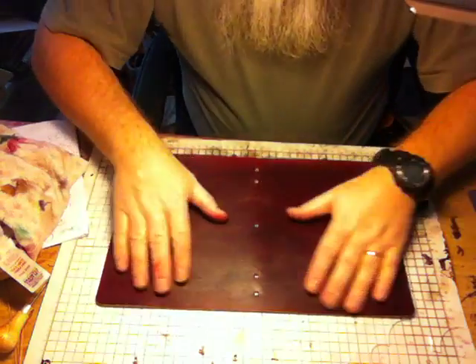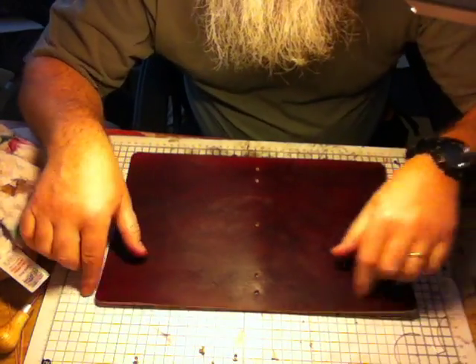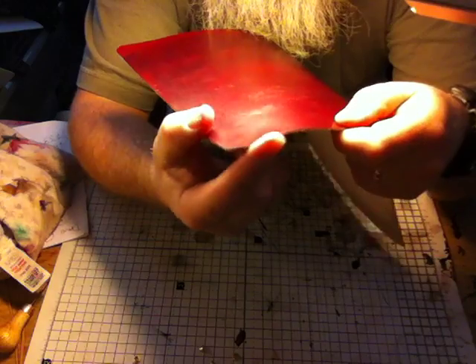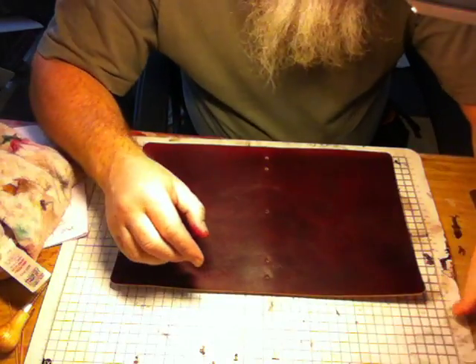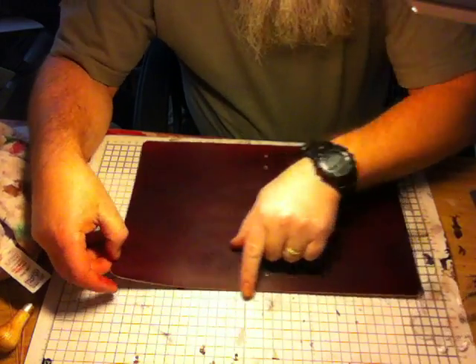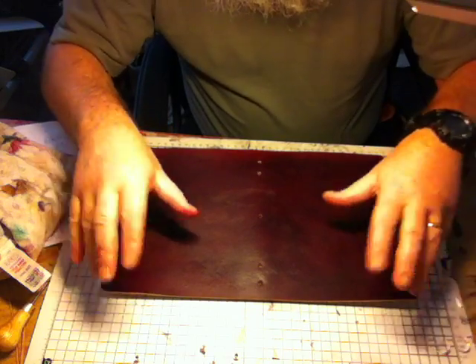Okay, job done. It's really nice, really light now. Corners have been rounded off — four corners nice and smooth. I've used a three-quarter inch stencil on the four corners so they are uniform, nicely rounded.